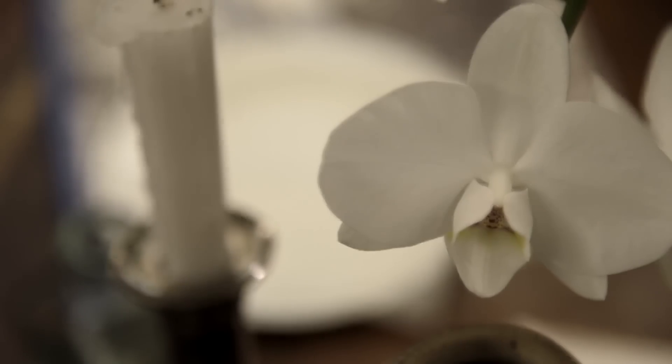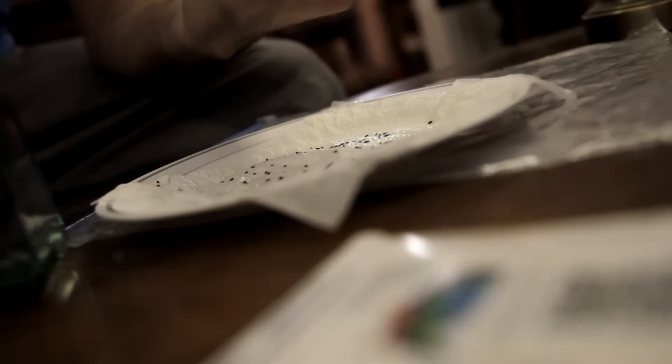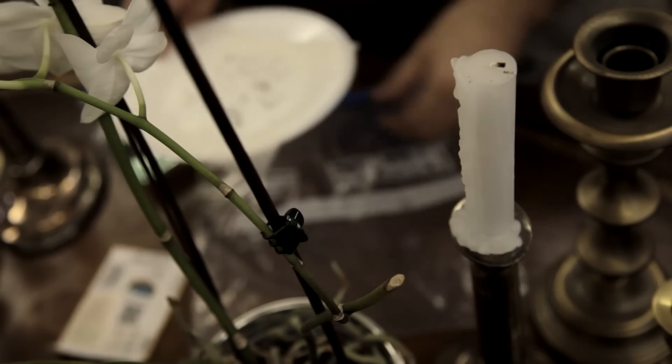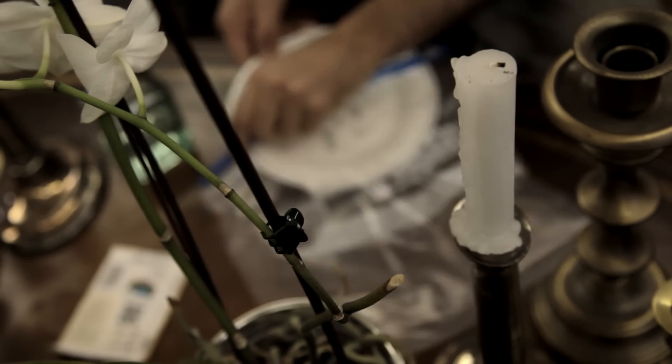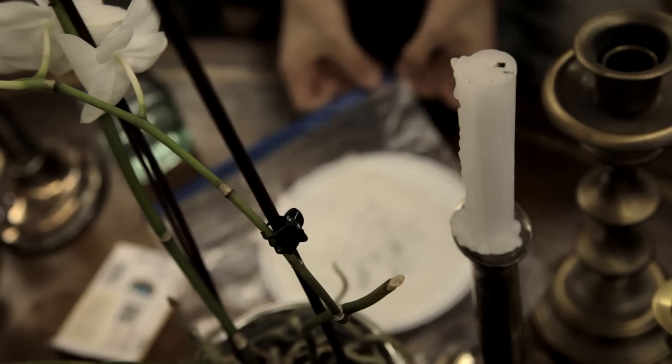Then sprinkle the seeds, making sure to avoid clumps. There is a reason why most people end up growing lavender from nursery plants and not from seed — they have horrible germination compared to most other seeds, if you don't follow this secret.